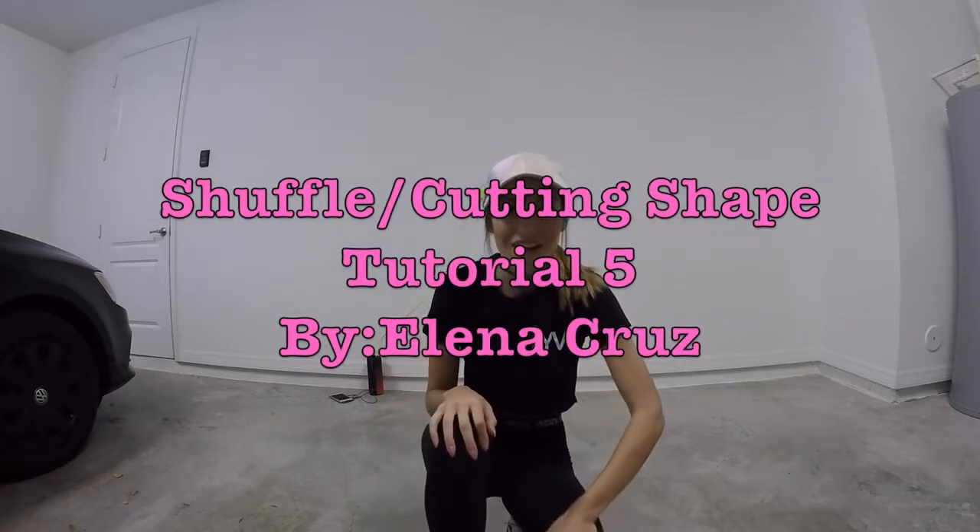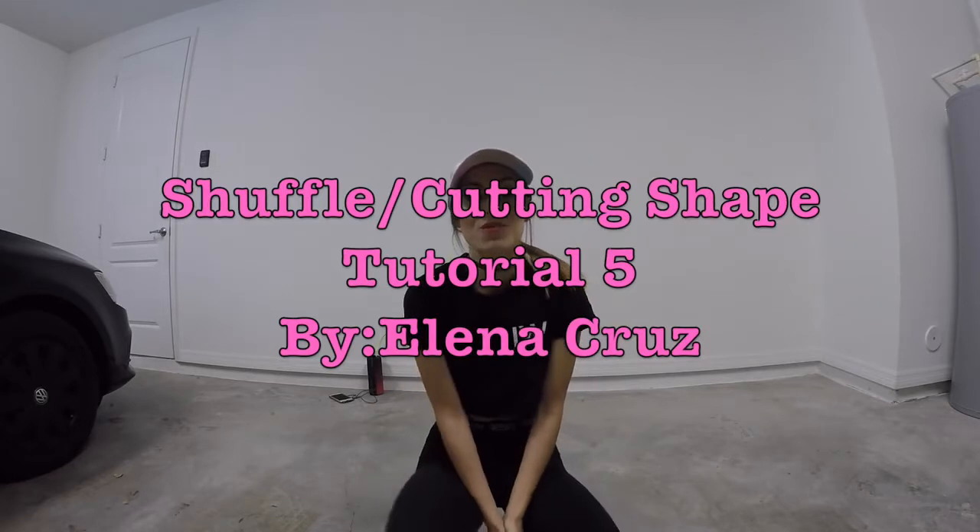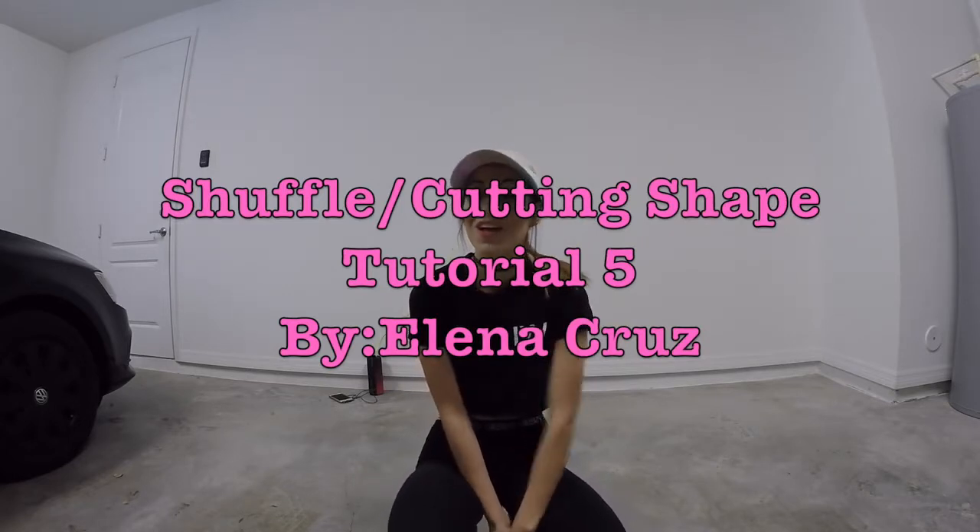Hey guys, Leanna Cruz here. I know I am long overdue for a shuffle cutting shape tutorial and I'm so excited to be doing this now. I've learned a lot of new stuff myself and I'm really excited to share it with all of you. Anyone getting started or you've been doing it for a little bit, I hope you all know that shuffling and cutting shapes is doable for anyone. You don't have to have any dancing experience to pick this up. It's just practice, repetition, and it really helps when you find a really good song that speaks to you. So let's get started.